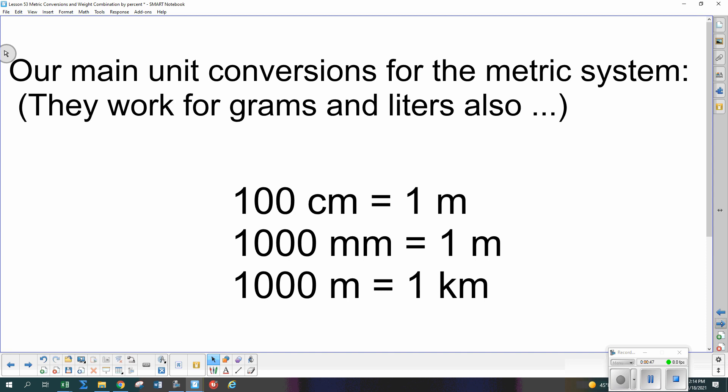Hopefully you've seen this before in math and science classes. Centi means if you take a hundred of them you get the full unit — a hundred centimeters in a meter, a hundred centiliters in a liter, a hundred centigrams in a gram. Milli means there's a thousand of those in one full unit — a thousand millimeters in a meter, a thousand milliliters in a liter. And a thousand meters in a kilometer, a thousand grams in a kilogram.